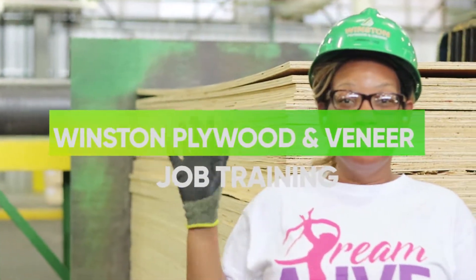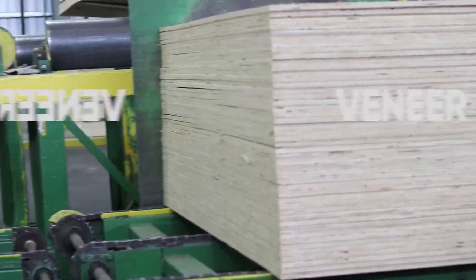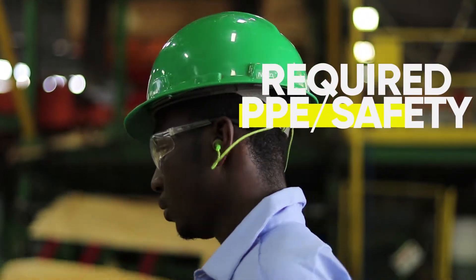Welcome to Winston Plywood and Veneer Job Training. In this video, you will learn about the following position. At Winston Plywood and Veneer, safety is important. Here's the required PPE for this job.